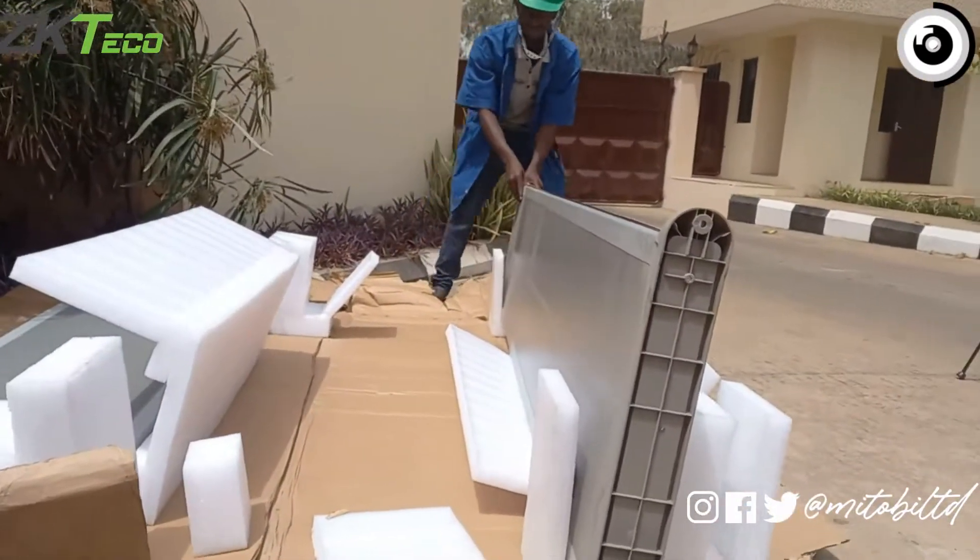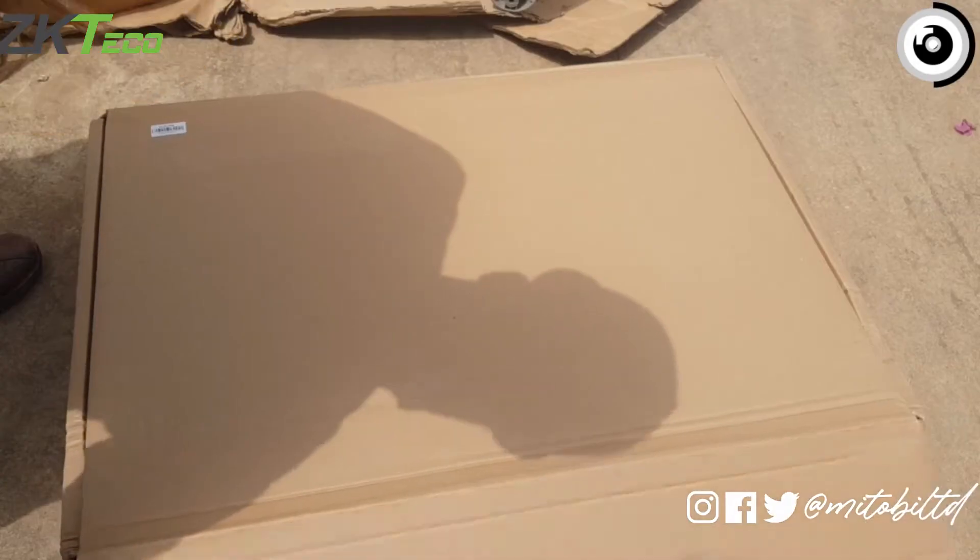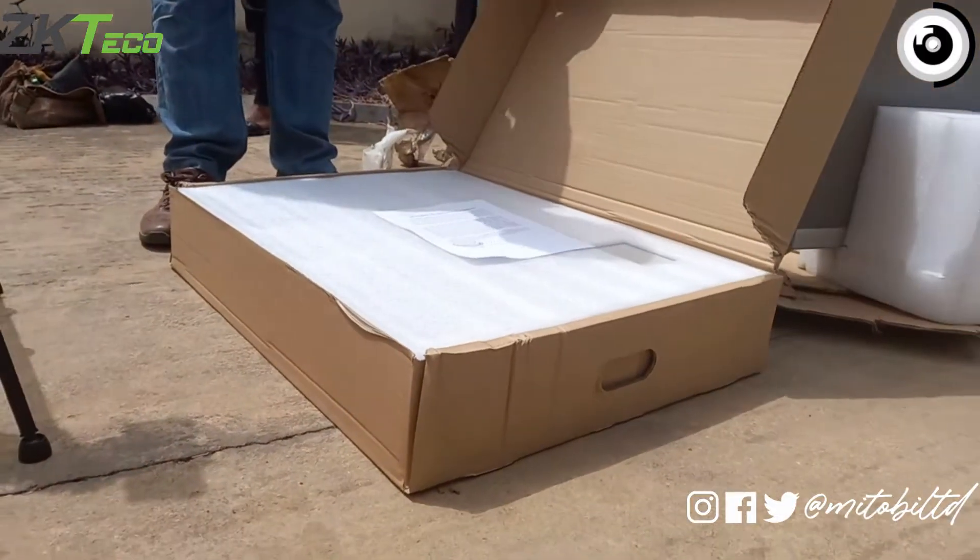In the larger box we have the left and right panels, and that's pretty much it for the bigger box. So let's get straight to the smaller box.